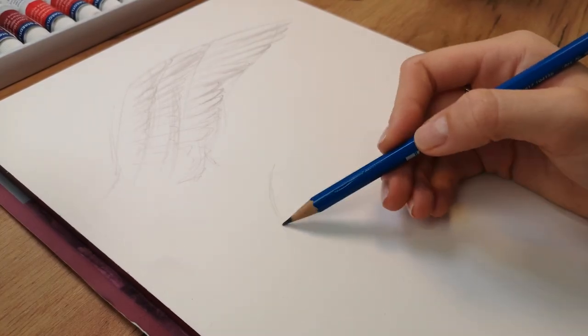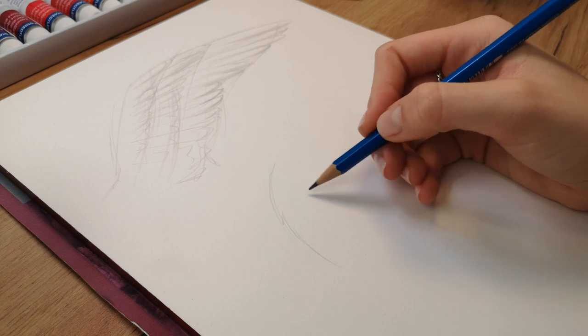Next up I'm drawing the fur. I'm adding some guide lines to help simplify the surface of the fur.